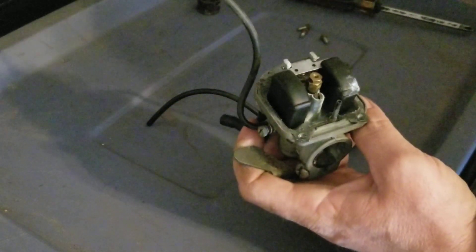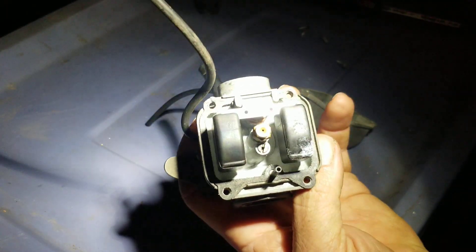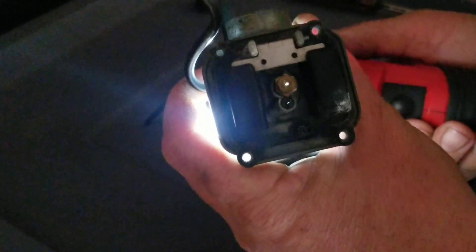Wow guys, that's clean in there! There's a little bit of corrosion on the float but nothing bad. Looking at the jets - the main and the pilot - you can see light through them. The cover is clean too.